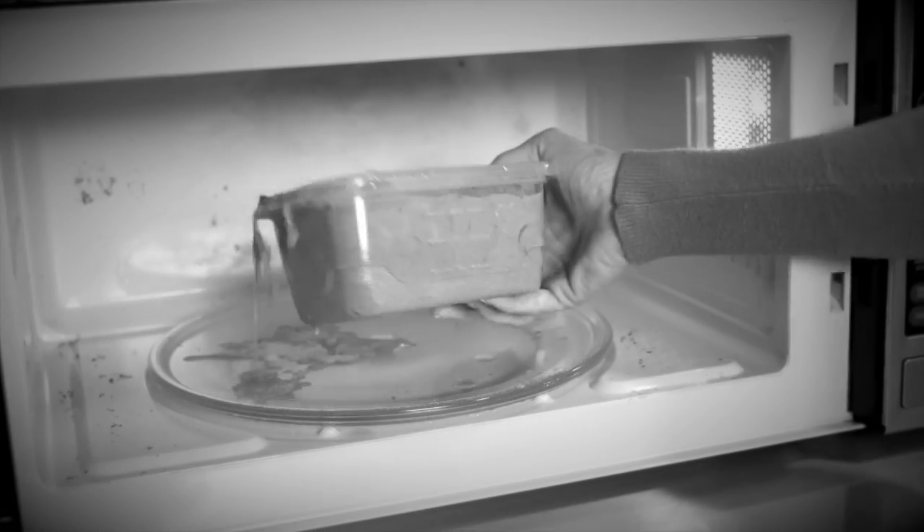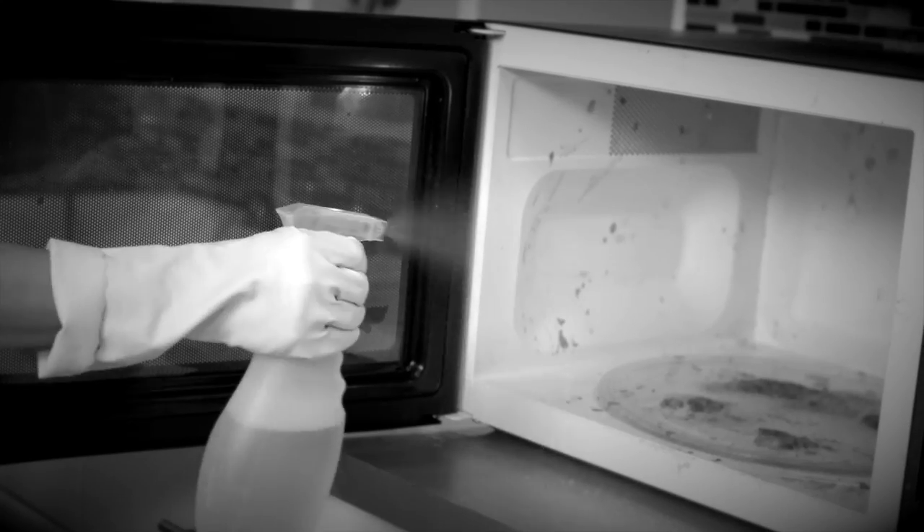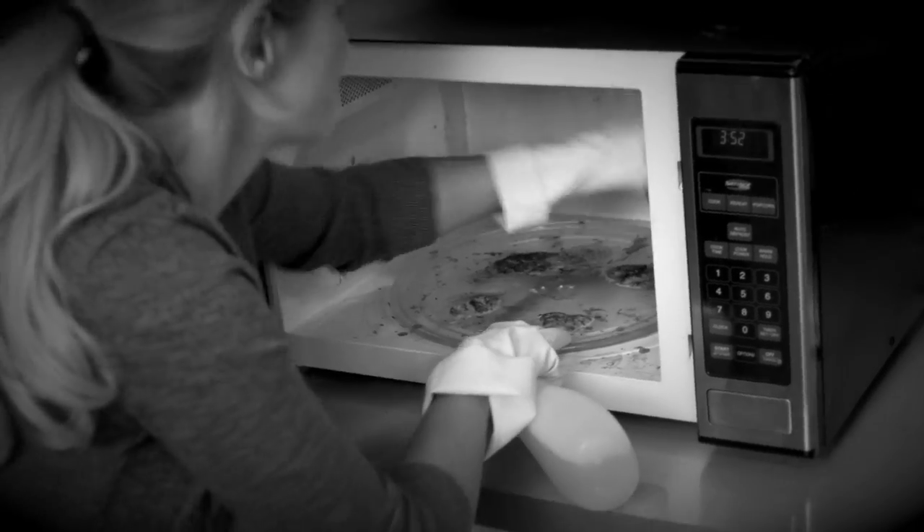Microwave meals splatter, splash and spill, forcing you to clean with harsh chemicals, but you still end up scraping and scrubbing.